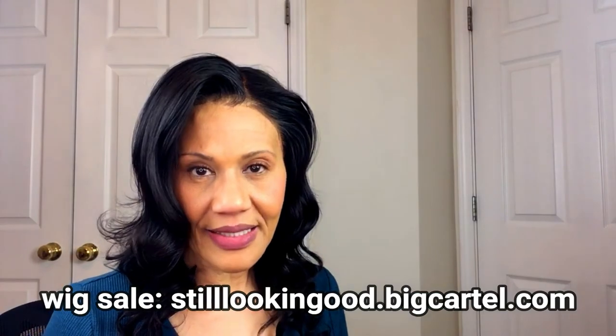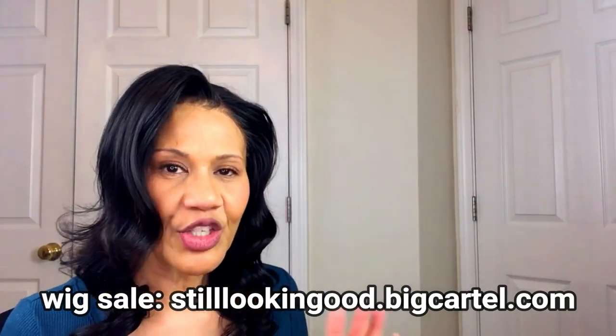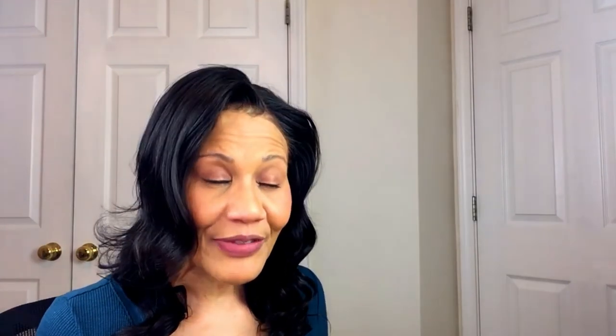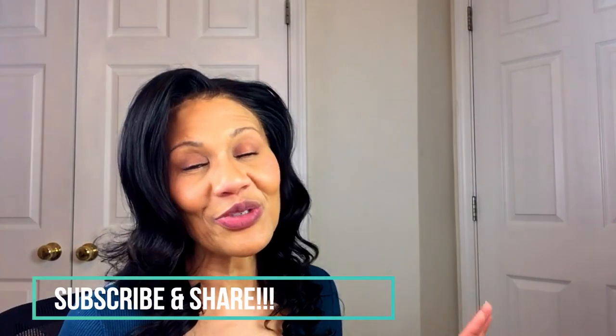You guys know that I have a website — stilllookinggood.bigcartel.com — where I sell wigs that I review on this channel, both human hair and synthetic. I actually have a braided wig up there now that I got from Nigeria, so you guys should go check that out. Thank you so much for subscribing. If you haven't subscribed, please do so, and hit that notification button so you don't miss any of my videos. You guys be safe out there, and as I always say: if you're going to show love to anyone today, please show it to the creator. I'm still looking good, and of course, so are you. See you next time.